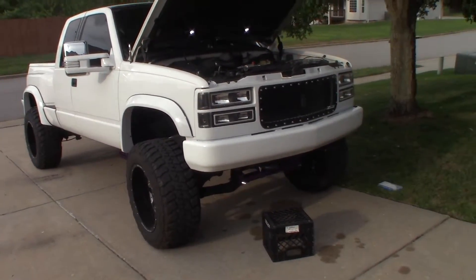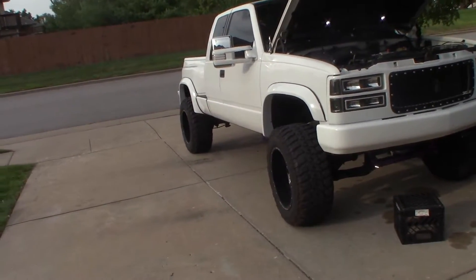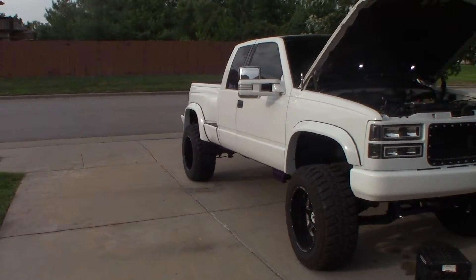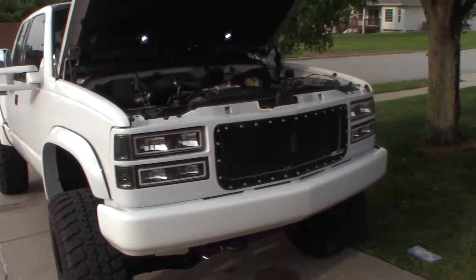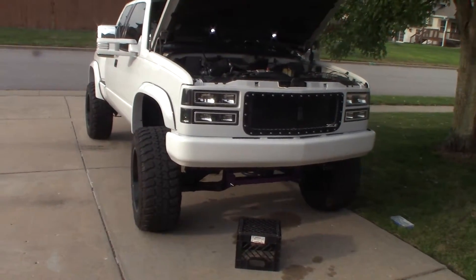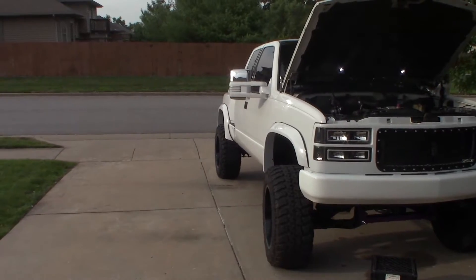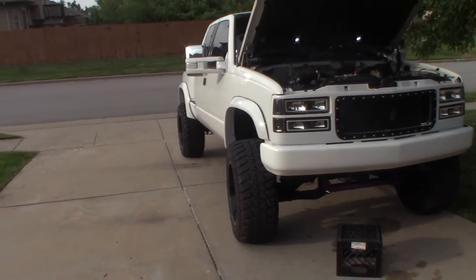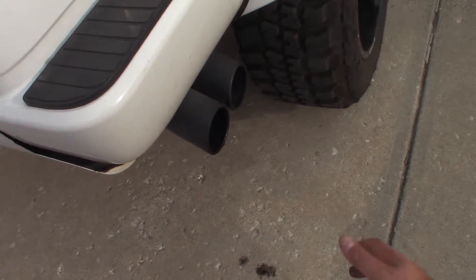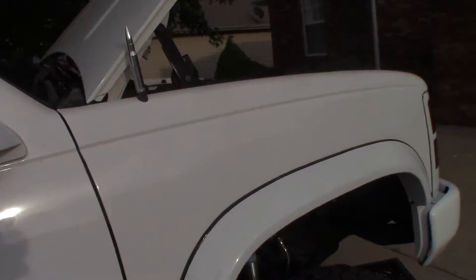The symptoms I was having are that the truck runs really rich — you could smell it. It smells like a marine engine, like a boat or a jet ski, and it produces a lot of excess exhaust, rough idle, and general problems starting with a lack of power. It certainly doesn't smell like it's changed, so I'm probably thinking this is not the resolution to my issue.